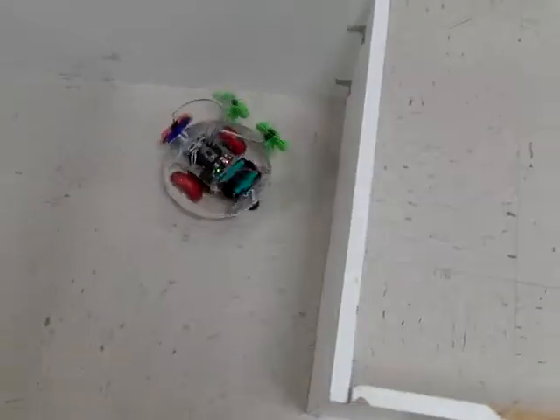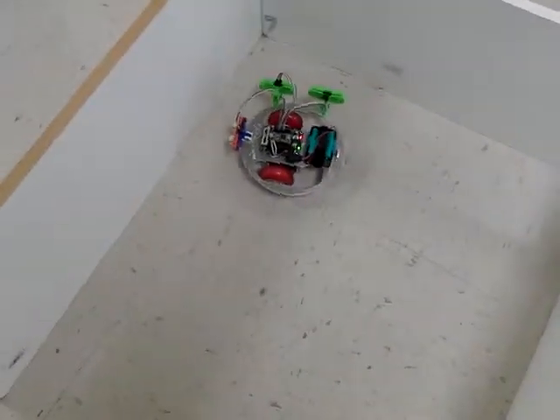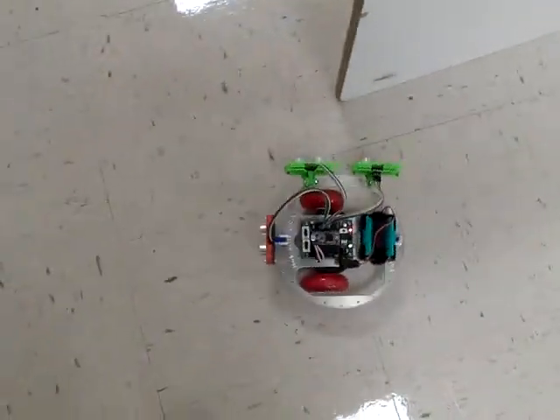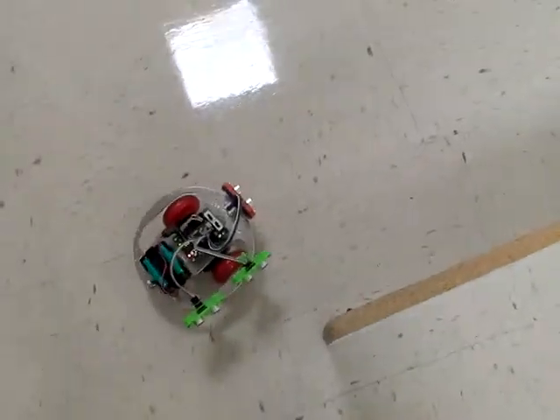The sensor that takes precedence is the front sensor — the orange and blue one in there. If the front sensor sees a wall, then it needs to avoid it.